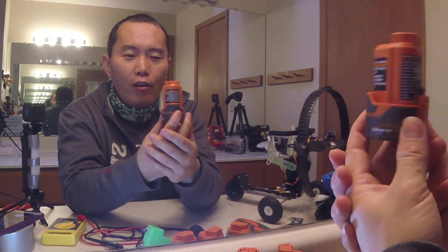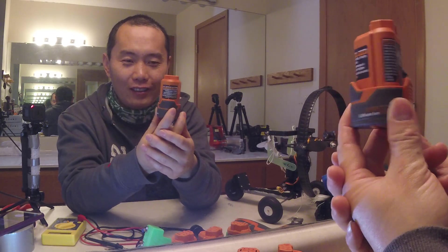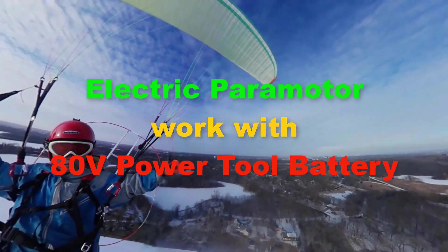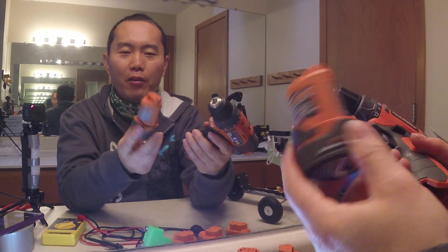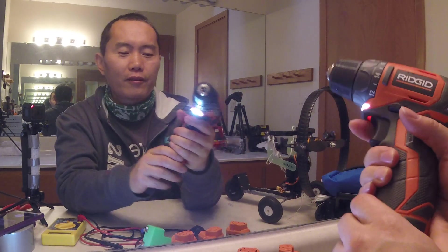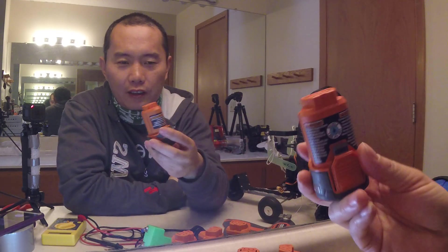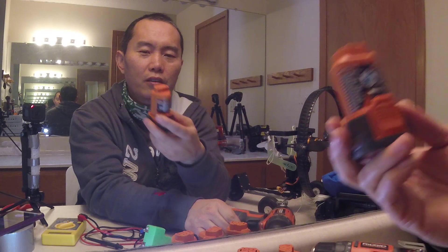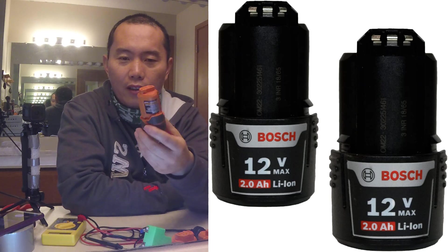Today's topic is the little 12 volt battery — what you can do with it. There are a couple of different brands that make 12 volt batteries: Ridgid, Bosch, and Milwaukee all make a battery like this.